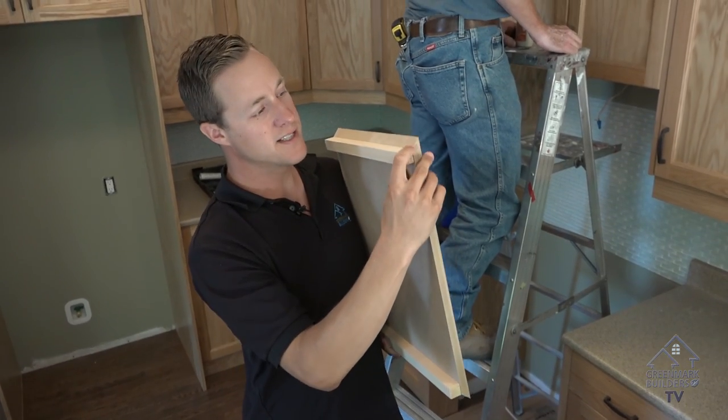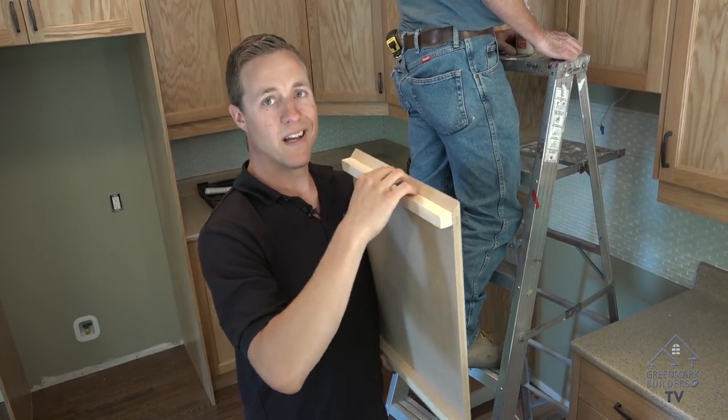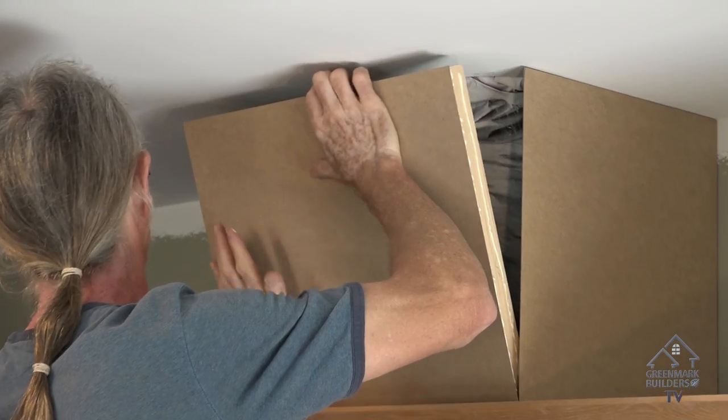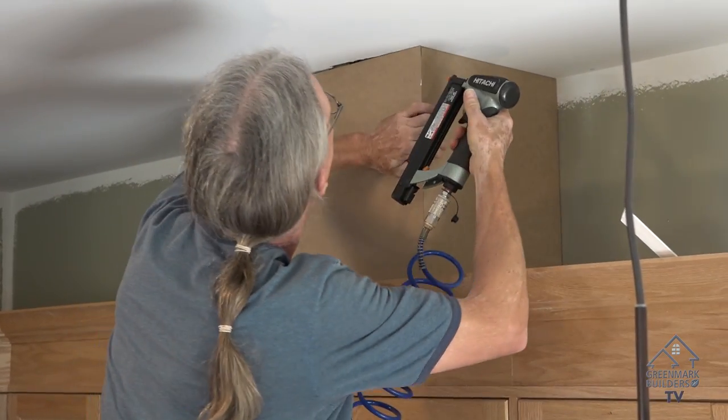Another little trick is inside on the 45 miter we've put a little block here, so when we glue and nail together we've got a little bit of meat that holds it together. So once you get your angles and your miters nice and tight, fire some nails in that thing.